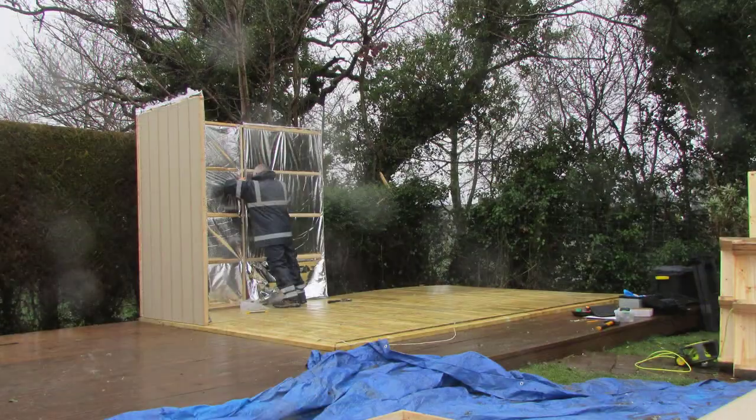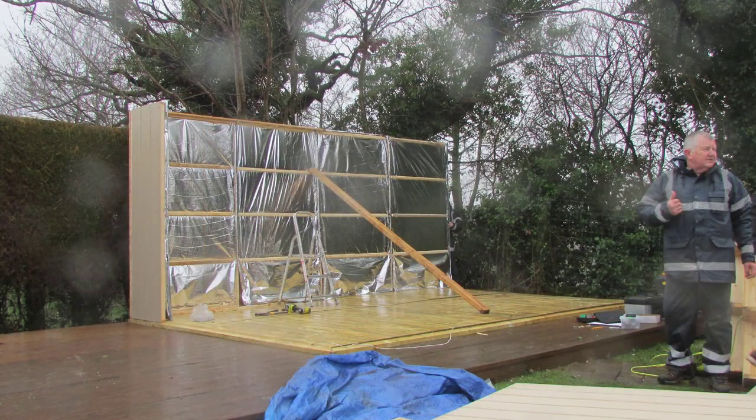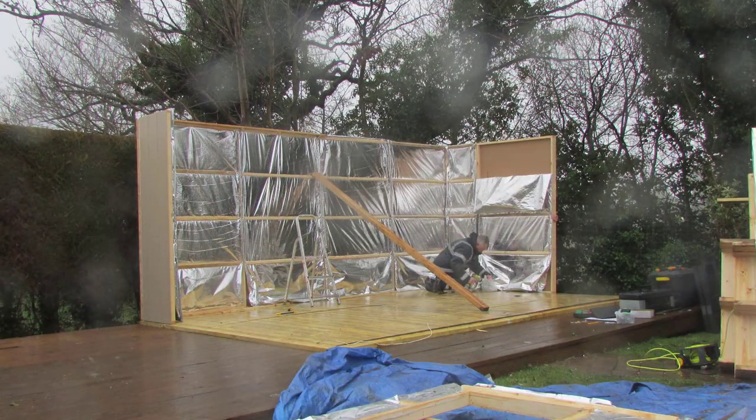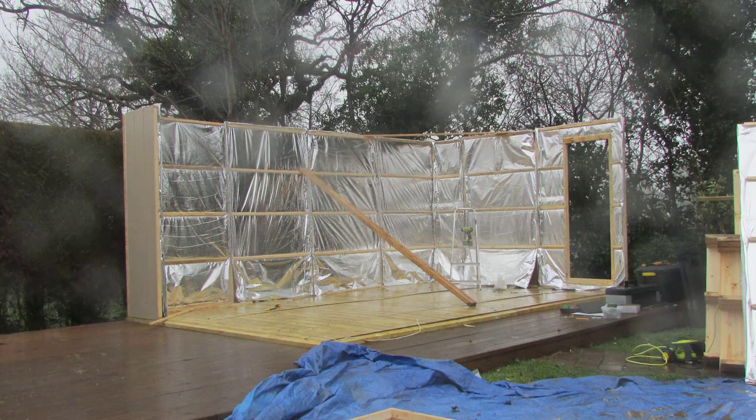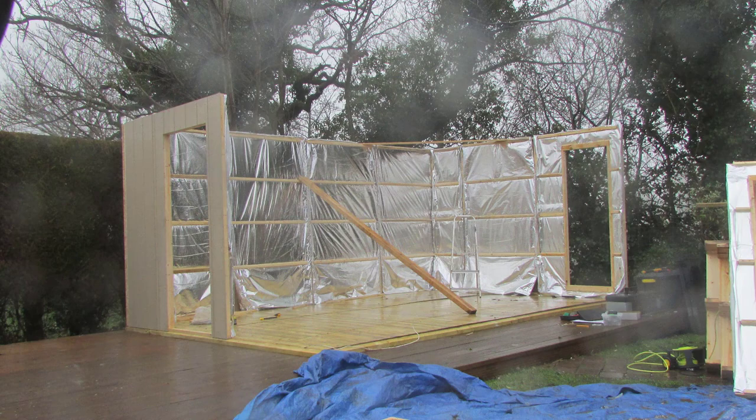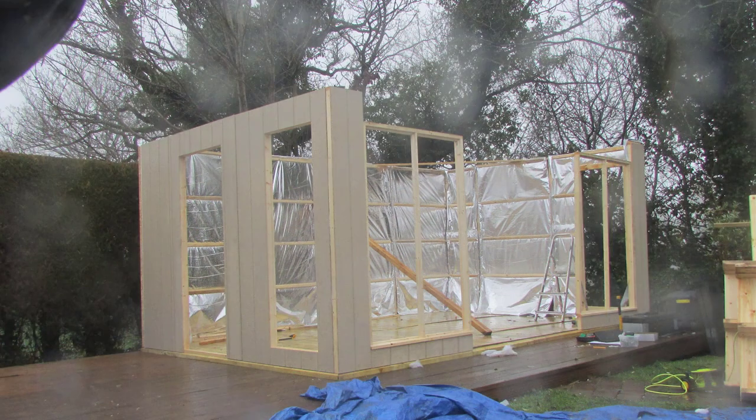All windows and doors are double glazed glass sealed units, making the EcoStudio usable for work or leisure all year round. The external cladding is made from a composite wood resin material, which is guaranteed not to rot for a minimum of 20 years.